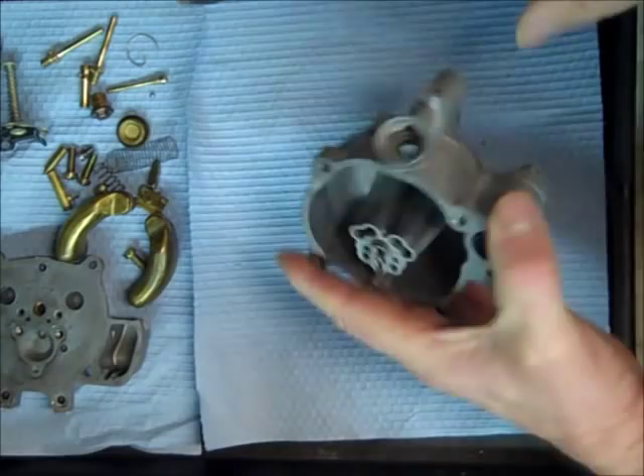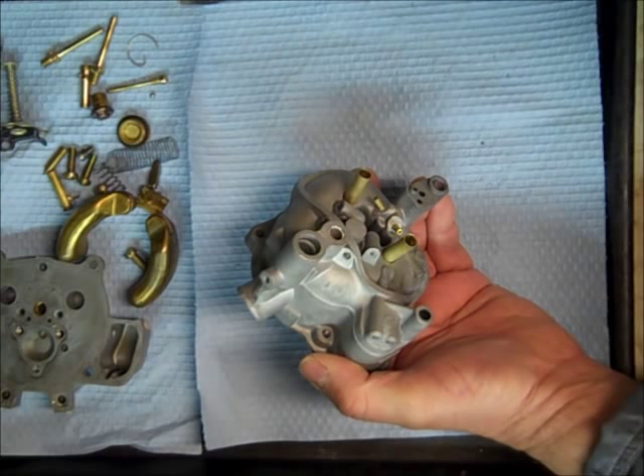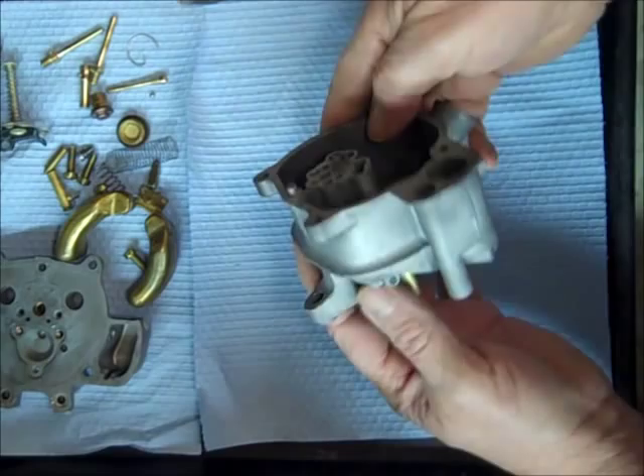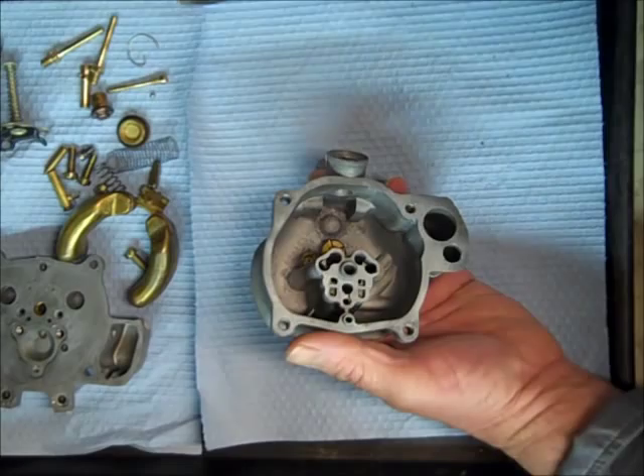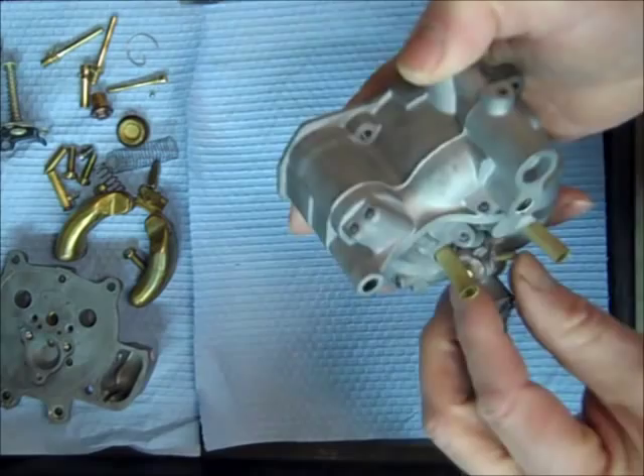To clean these carburetors, I clean them in my carburetor cleaner tank, and then I soda blast them. On this particular carburetor, I don't color them or anything because the natural color looks really good. I just soda blast them, then put it back in the cleaner to make sure we get all the soda out of it, blow it out, dry it, and everything.